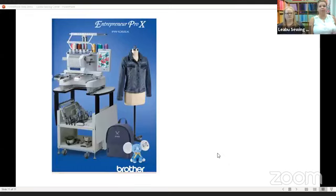Gail asked: is there a new 10 needle? There is! It is called the PR 1055X. They have taken a lot of the bits and pieces of, I'd say, the Luminaire and added that into it. We've had the design center but they have really done an upgrade so you have a lot more capability. You do have the quilt sashing capability now with that — they're calling it quilt-broidery. The design center is really where you can create designs right at the machine.